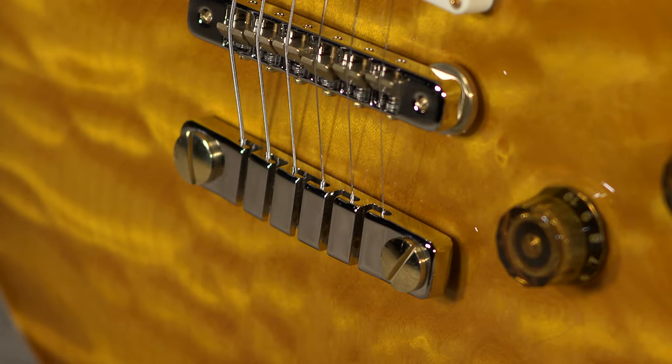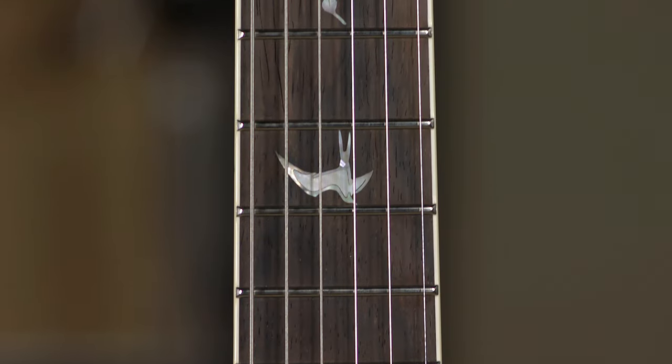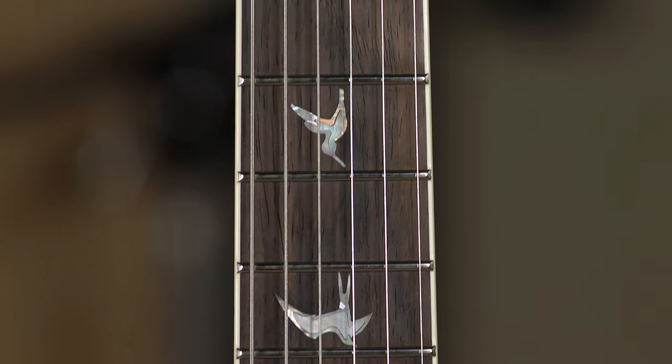That's pretty much it for the specs. It's got beautiful inlays and everything. This is a guitar that yes, you could just stand there and stare at it, but it plays wonderfully and sounds wonderful too, so you're not going to want to just stare at it — you're going to want to play it.